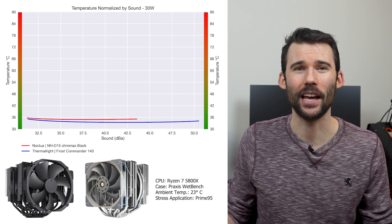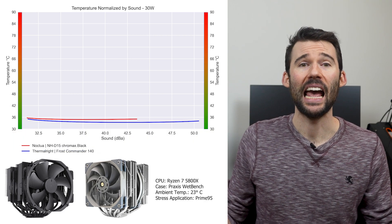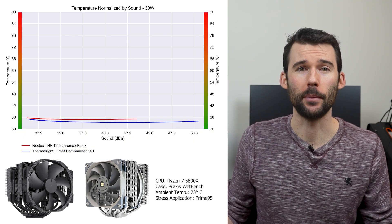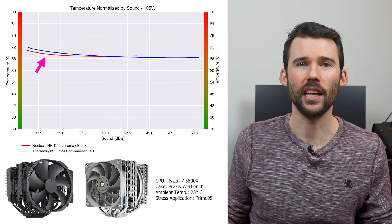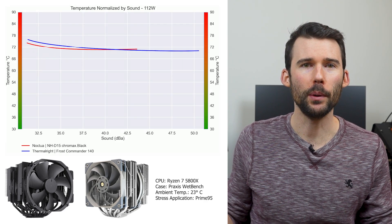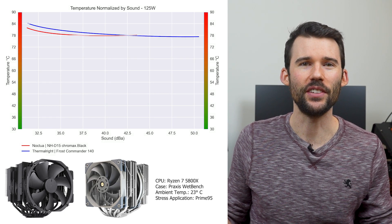In our second set of charts, normalized by sound, we have temperatures on the left and noise on the bottom, with lower being better. At idle, the coolers continue to perform similarly. However, as we increase the wattage to 105 watts, the Noctua performs slightly better at the lower decibels. And when we push the CPU to overclocked levels of 125 watts, the NH-D15 widens this gap.